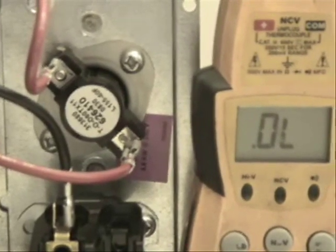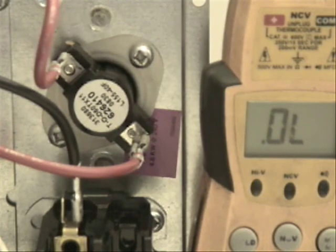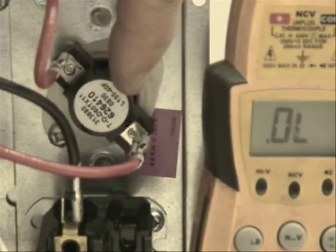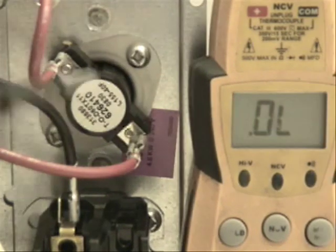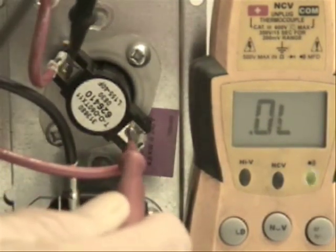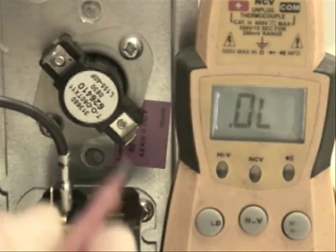Now to do a little troubleshooting with this heat kit — first of all, before you even bother to troubleshoot any resistance between anything in a heat kit, always turn off the power. Also, for example, if you want to see if there may be a problem with this limit switch, you want to pull these wires off. Otherwise, when you measure for resistance across each side, you could be getting back-feed from some of the other components.